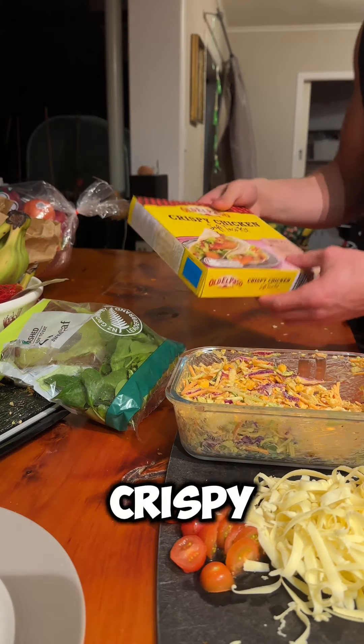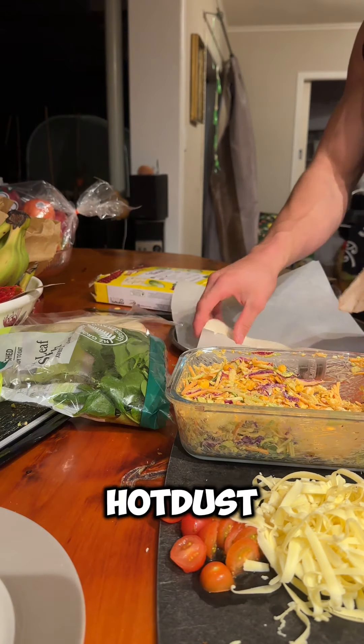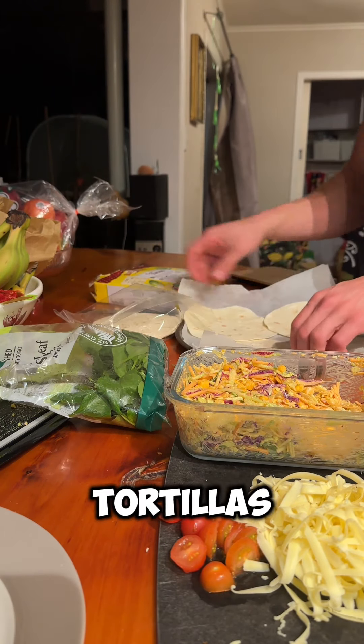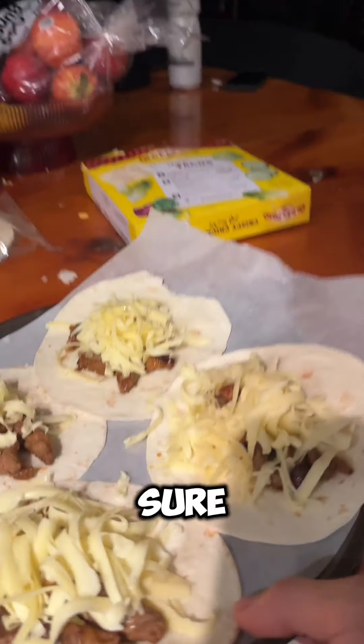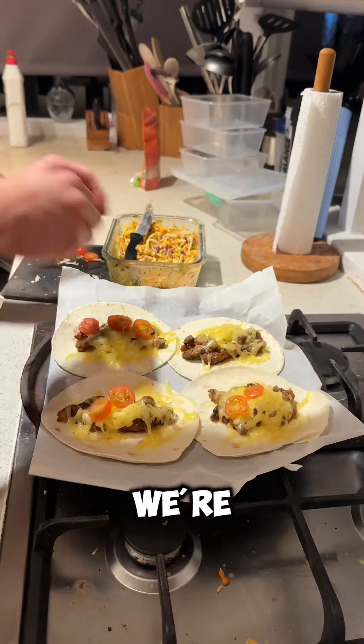While that's going on, we're gonna slice up tomatoes and grate some cheese. I ended up going with a crispy chicken set — grabbed the hot dish baking paper, chuck the tortillas down, then grab the steak and place those on the tortillas. Grab the cheese, make sure they're nice and cheesed off, chuck it in the oven and let those melt.